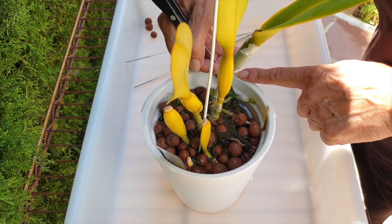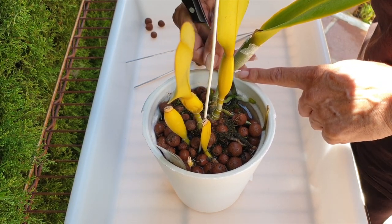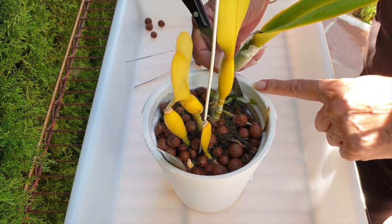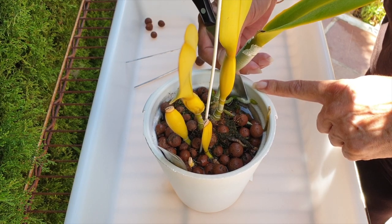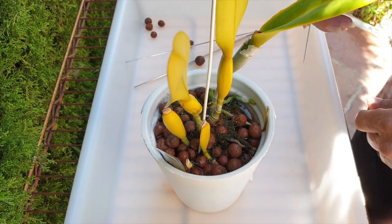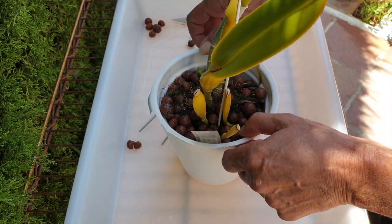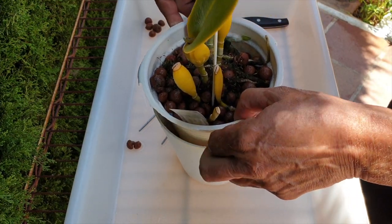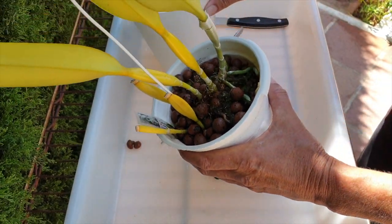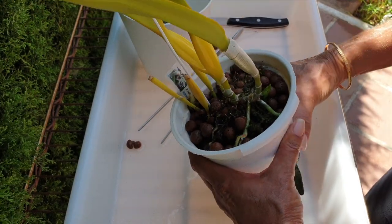We have the situation that a new root has attached itself very readily and happily to the edge of the pot. This orchid's been soaking for over an hour now — time flies — with calcium, magnesium, and some seaweed, just to make it a little bit easier to dislodge the roots. That was successful, and my pot is broken — all these things are going on at the moment — but still, I'm getting down to it.